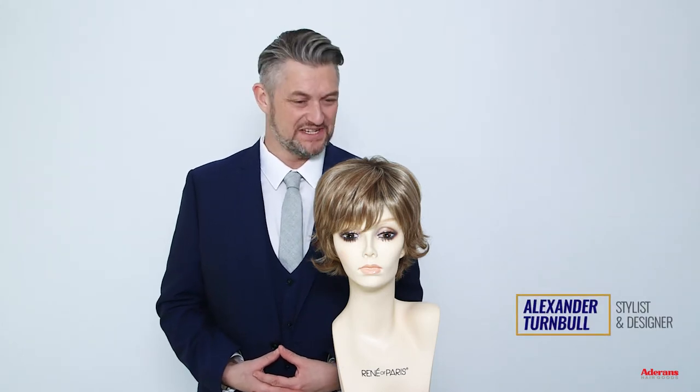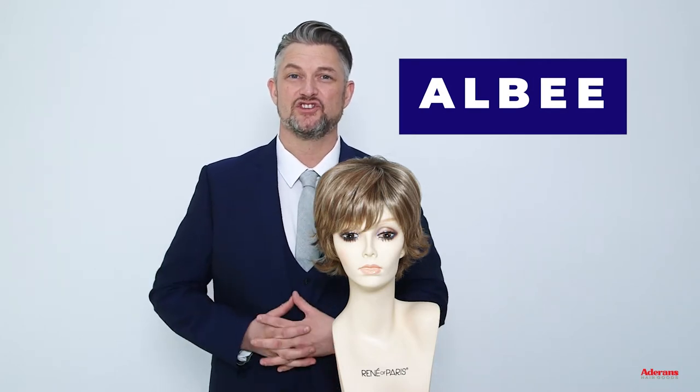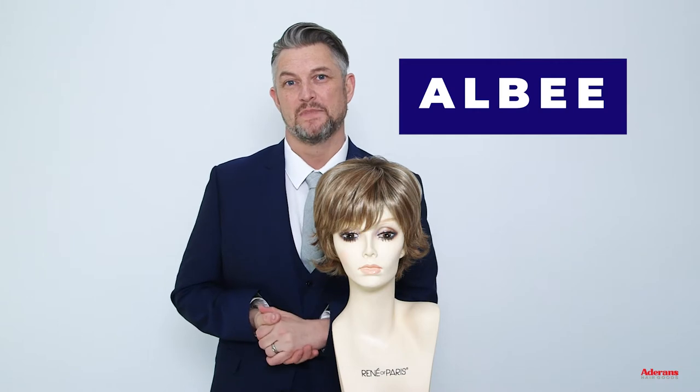Hi, I'm Alexander. I'm here today to talk to you about one of my wig designs, Albi. This is Albi right here. Albi is a short textured layered feathered wig. Albi is super feminine and gorgeous.